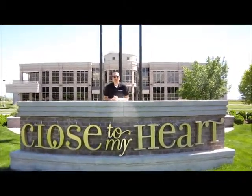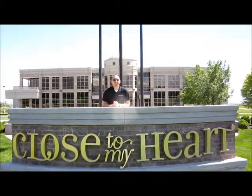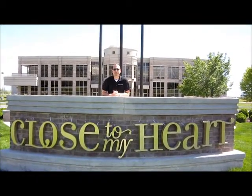Hi, welcome to another episode of Dr. Phil Scraps. I'm Dr. Phil Wilhelm, Independent Consultant and Director with Close to My Heart Stamping and Scrapbooking.